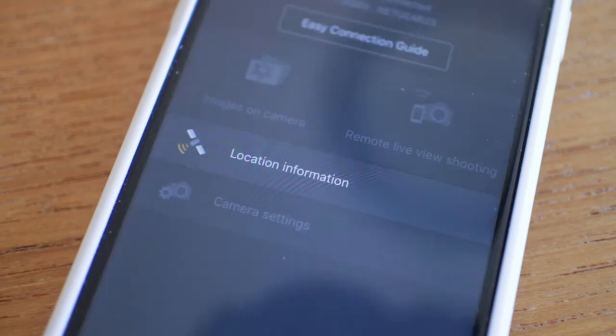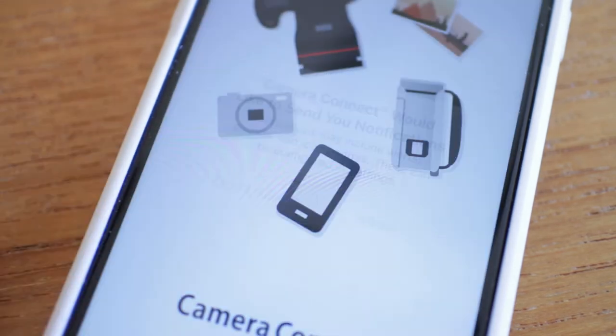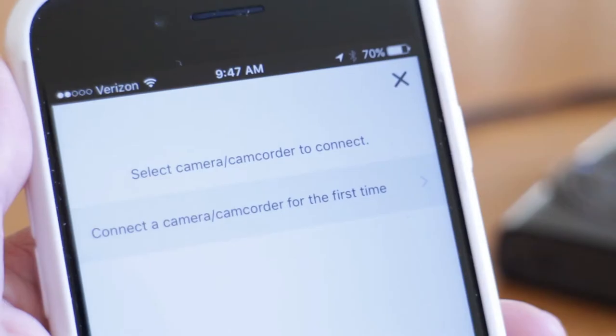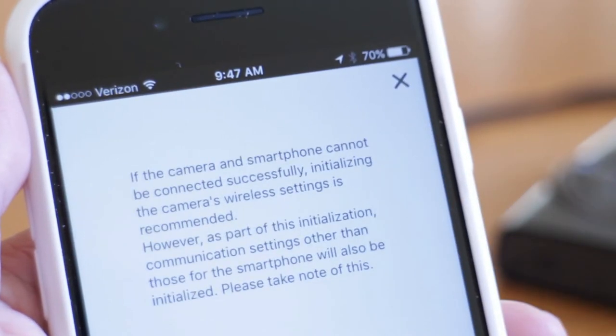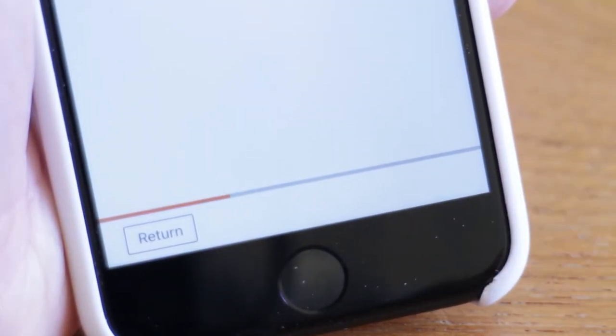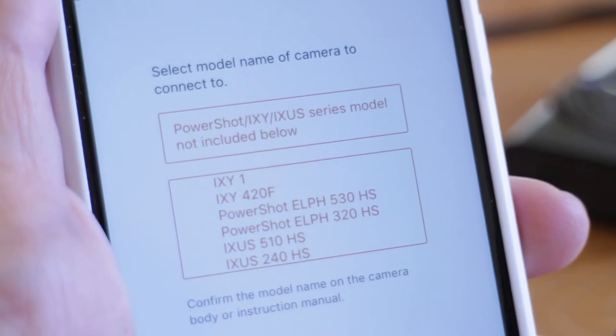I just installed it on my iPhone and I'll quickly get out of these pop-out windows. Once I'm in the main app, I'll tap on the Connect to Camera button. Here I'll connect my first camera to the app, then hit Next. I'll tap on the PowerShot option.